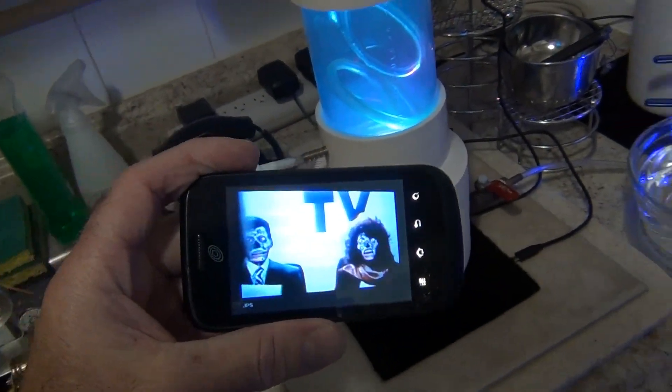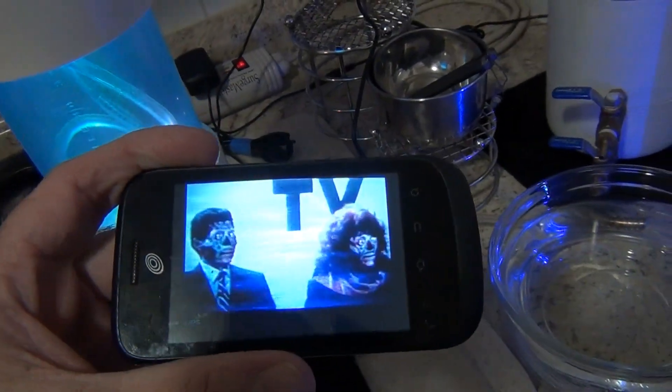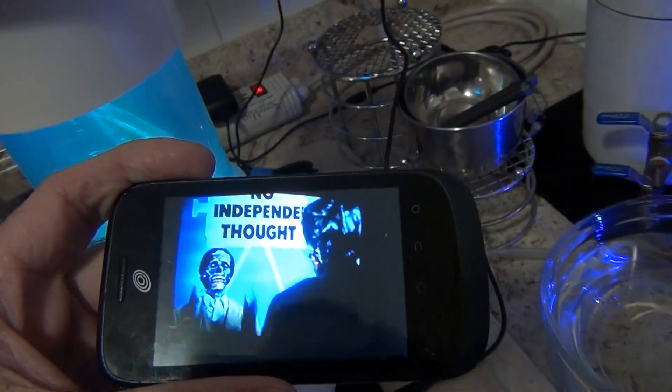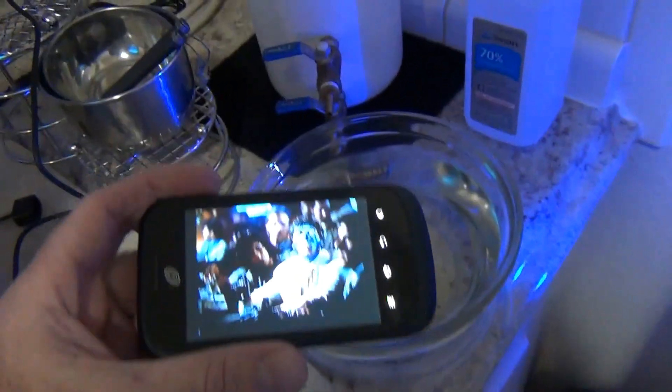These people need to quit watching these phones. All this new technology is not any good for you. They're going to use it all against you. You got to take the new technology and go back to the old. You got to get rid of this stuff.